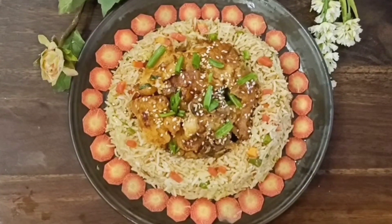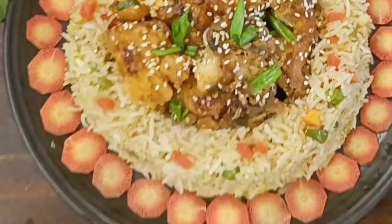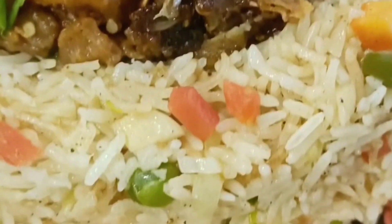How did you like this recipe? If you liked this video, don't forget to like, comment, and share it. Don't forget to subscribe to my channel and motivate me so I can share more amazing recipes with you. We'll see you with a new recipe next time.